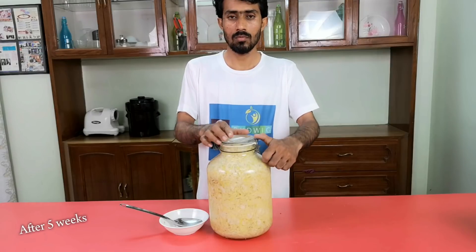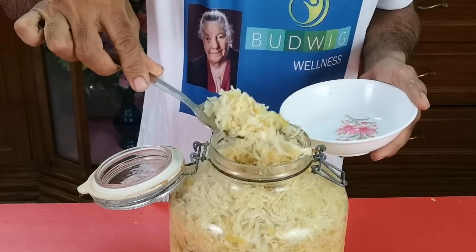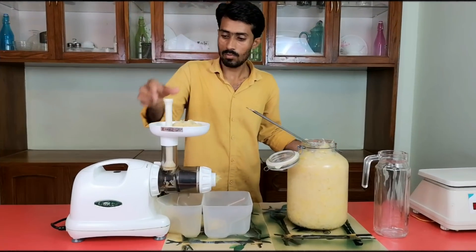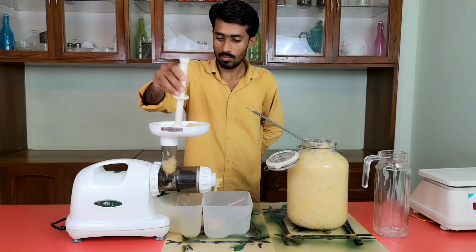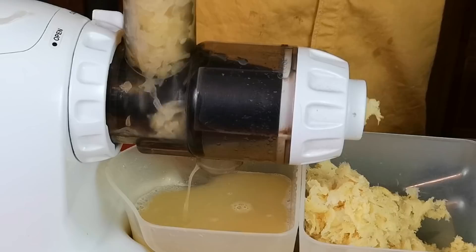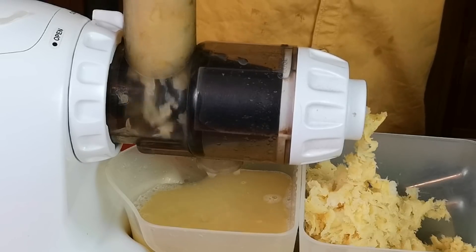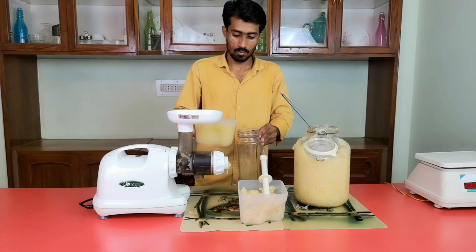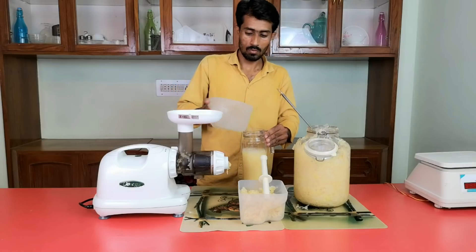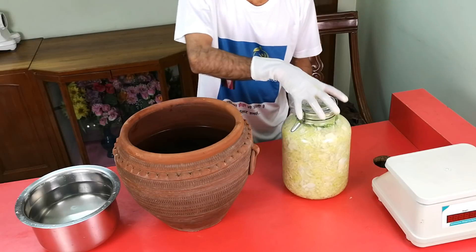Wait at least 20 days and up to 8 weeks. The ideal fermentation time is 4 to 6 weeks. Sauerkraut is a fermented product and will keep for over 1 year if kept refrigerated.